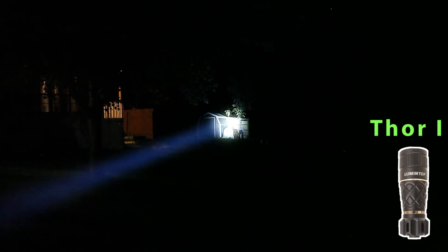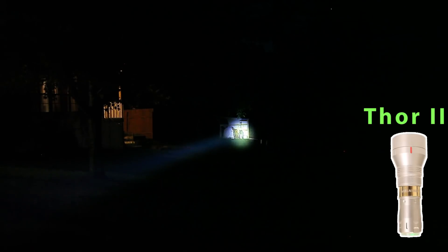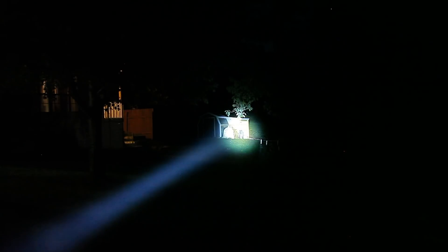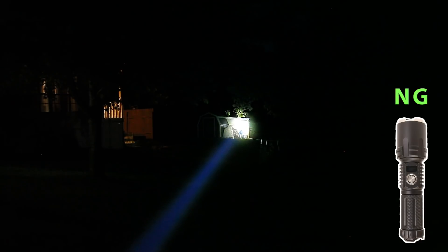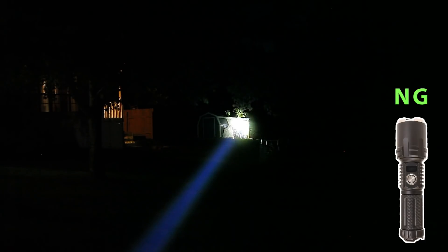Beginning smallest to largest: this is the Thor 1, stepping up to the Thor 2, the Weltool W3 Pro, and Niels Gadgets. Earlier when I tested all of the lights, I ran them for a full 10 minutes on high to check for a turbo timer. I found that only the Thor 1 and Thor 2 had a turbo timer, kicking in at 5 minutes run time. I'm not sure why this one stepped down just then — hitting the switch brings it back to high. I have seen it a couple of times with this light. Next is the Mateminco FW1.